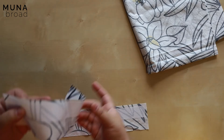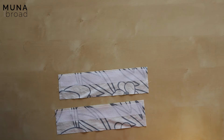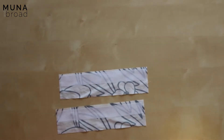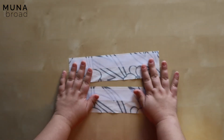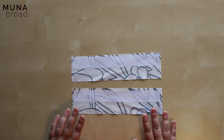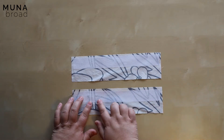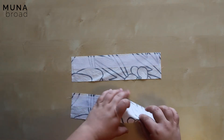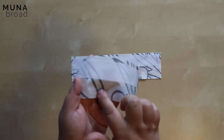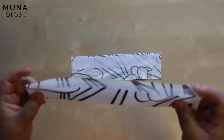I have my cuff pieces and I've already fused the interfacing to them. I'm using a woven fusible interfacing here — you can use whatever you like, just match it to your fabric. I fused it so that the edge aligns with the fold line which is marked on the pattern piece.